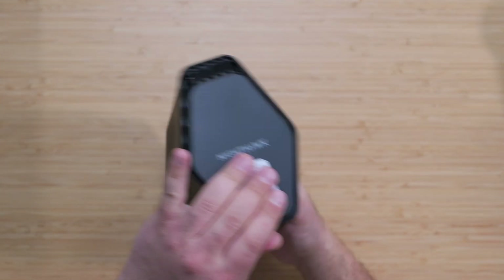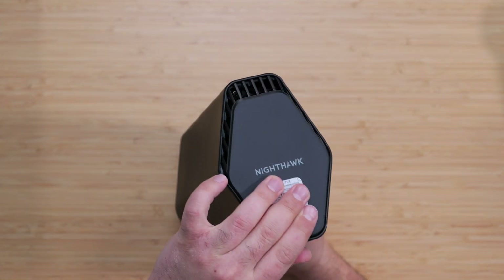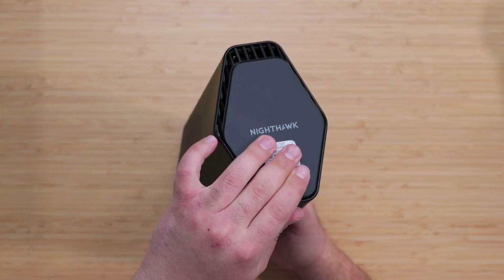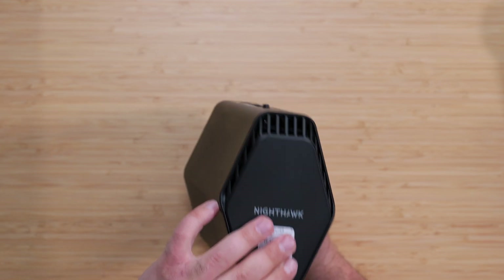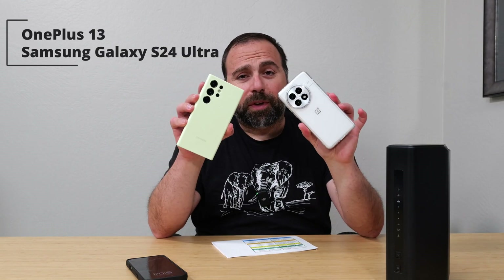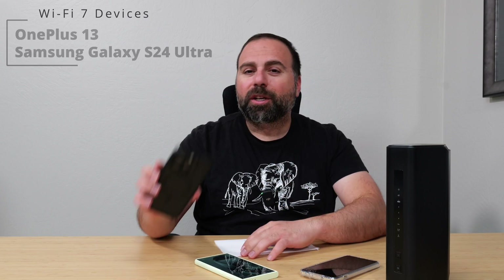There's a sticker on top that shows how to connect by scanning a QR code, and there are vents on the top as well. I had a chance to test this thing — I did all the speed tests and range tests and we'll go over those numbers momentarily. I tested with the following Wi-Fi devices.